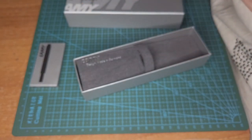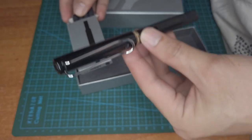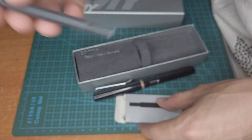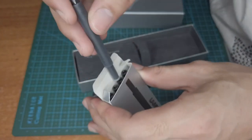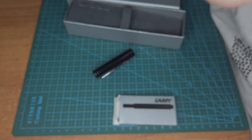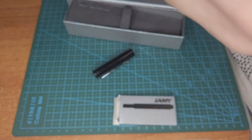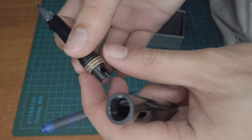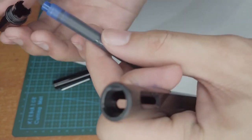Now I'm going to show you the cartridge. The ink that came with the pen is blue, but I bought a black cartridge. You can also refill it — you just need to buy a refill. To install it, you remove the blue cartridge and insert the new one. Once inserted, the ink will start to come out.